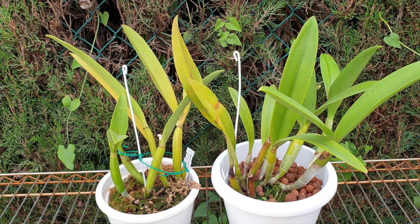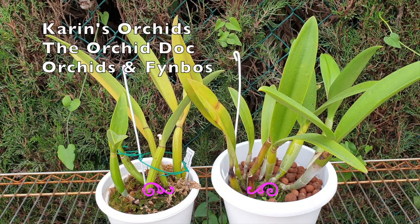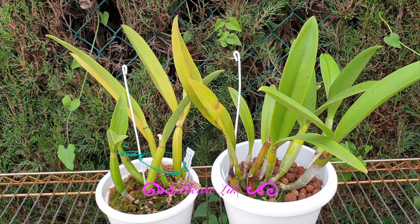Today's care collab is together with Karin's Orchids, the Orchid Dock, and Orchids and Feenbos. There will be links to these channels in the description below, and I encourage you to go there and have a look at the videos pertaining to the Francis Fox in other environments, other climates, hemispheres, and setups.